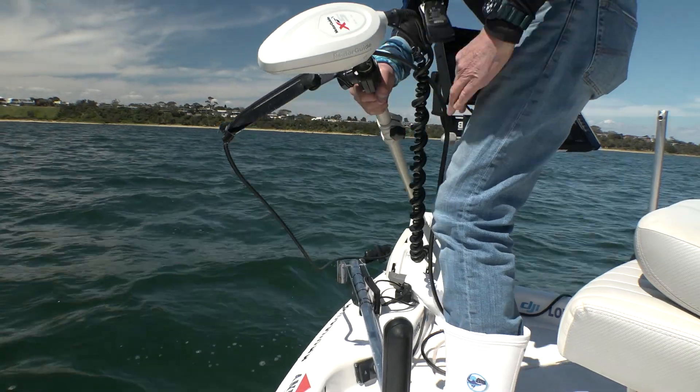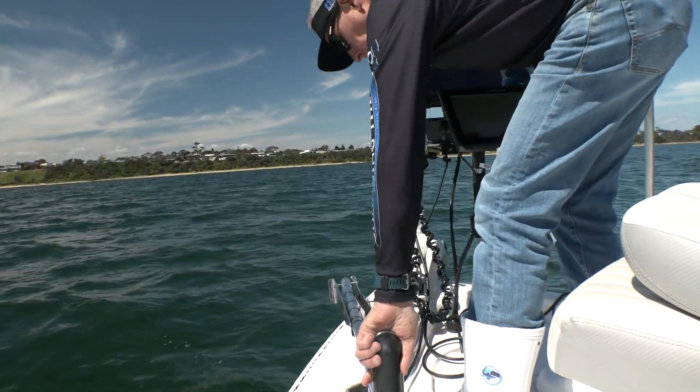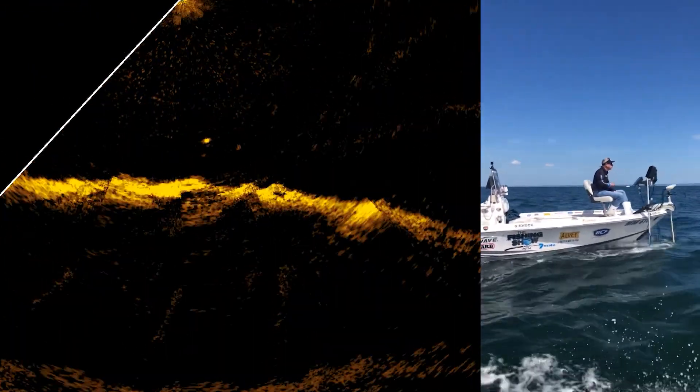On top of that, we've got down scan and side scan, which I'm about to deploy. So let's get it all going and see what we've got on the reef here in Port Phillip Bay off Ricketts Point on the snapper.